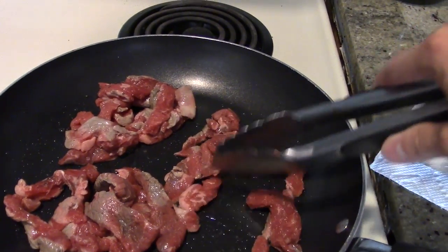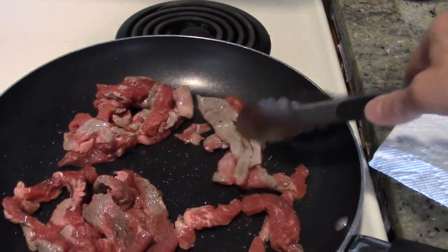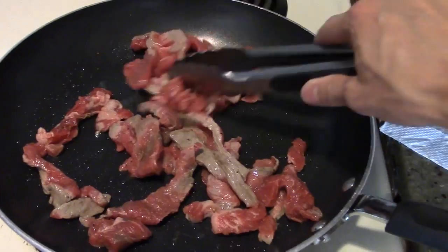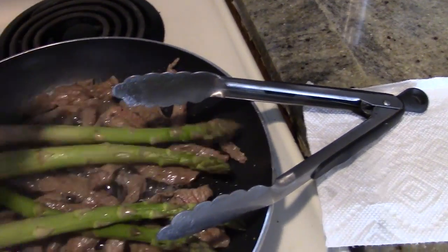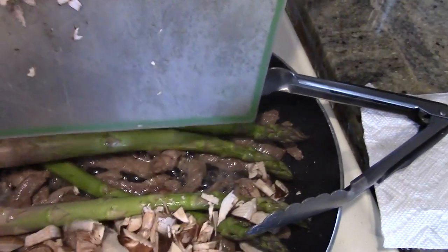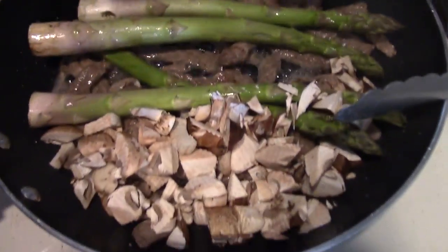If you have 55 ingredients, that's going to deter people. Anyway, just put the meat on the pan, add some salt and pepper to give it a little more flavor, and then once it's pretty much cooked, you want to add your remaining ingredients — asparagus and mushrooms.